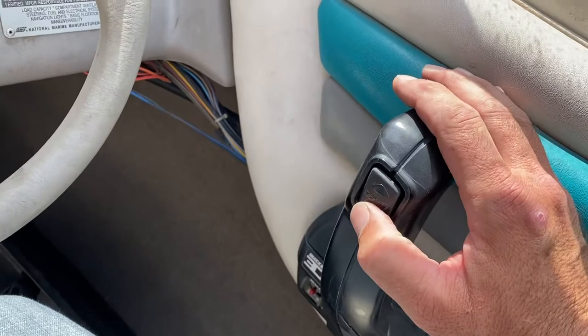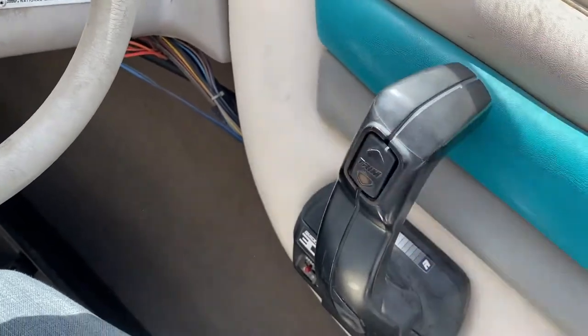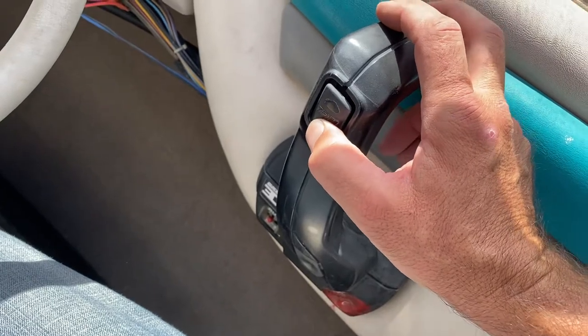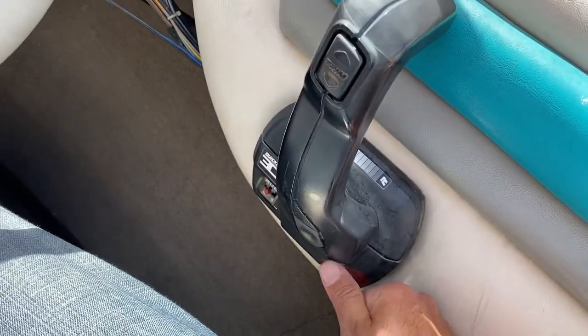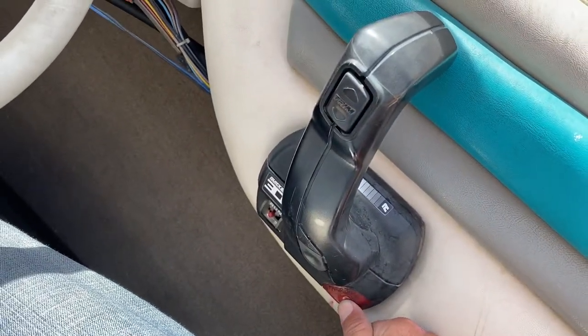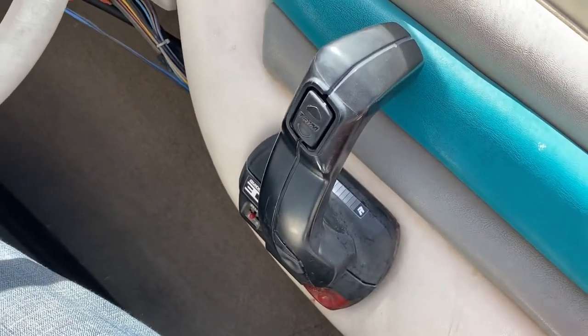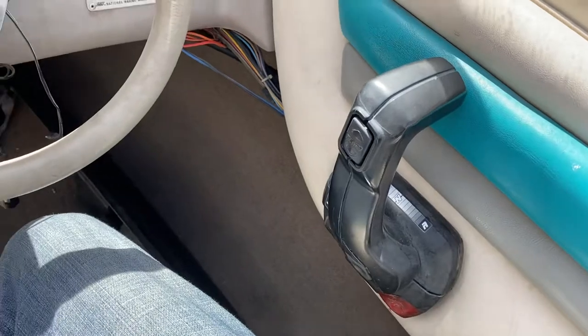This trim button on the side will trim the motor down and up. When you want to put it on the trailer when you're done, press this red button and it'll trailer the motor all the way up.